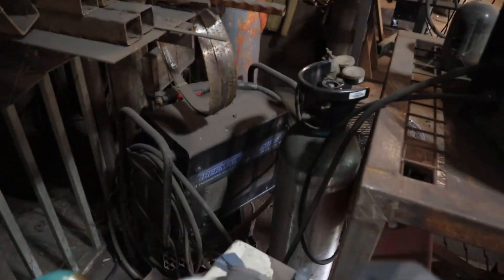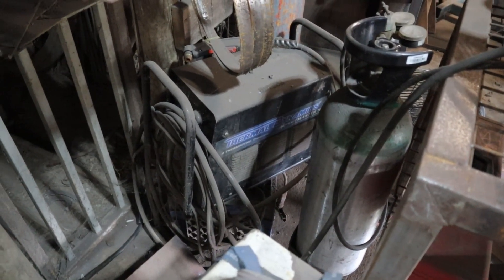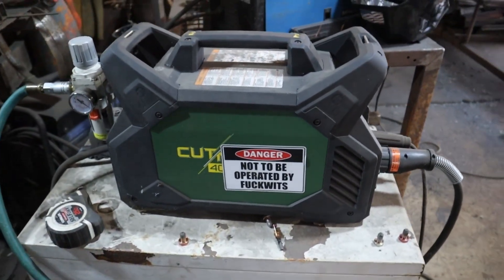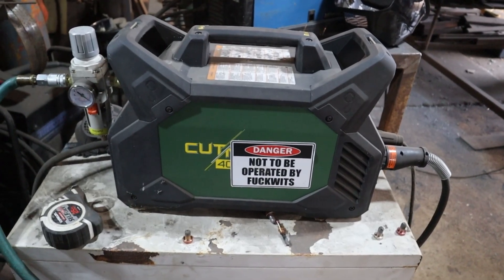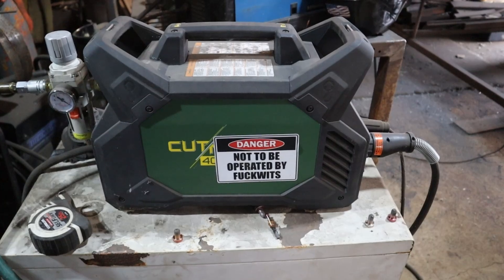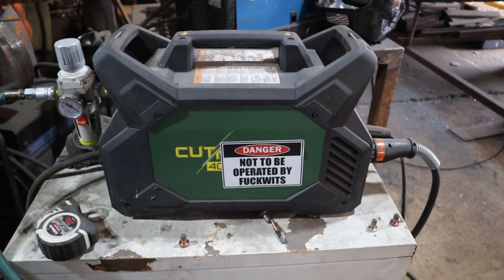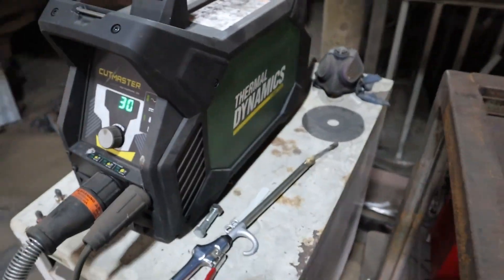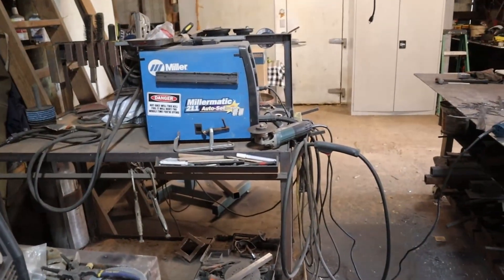The old one way down there — I cut out 10 years worth of stuff with that. That's a Cut Master 50 from Thermodynamics, a great machine that finally started giving up the ghost. From my experience, there are basically two brands of plasma cutters: Hypertherm and Thermodynamics. People rave about both. Thermodynamics is a little more pricey, but I've seen those machines work for 10, 15, 20 years without any issues. It's like the Miller-Lincoln argument — you really can't go wrong with either brand.